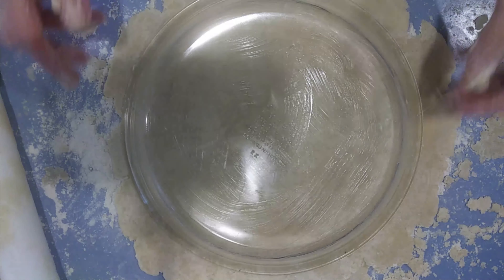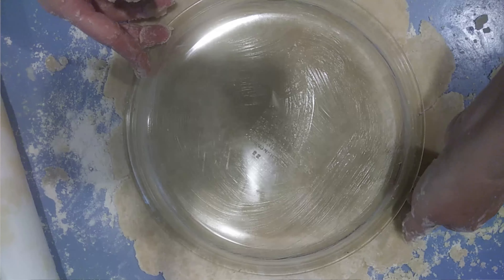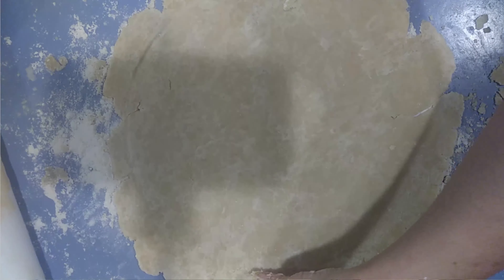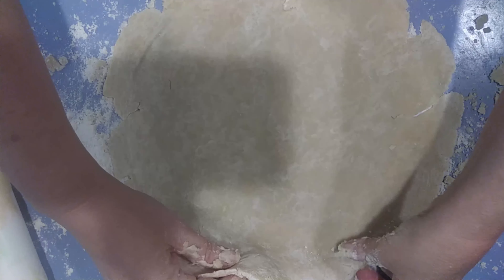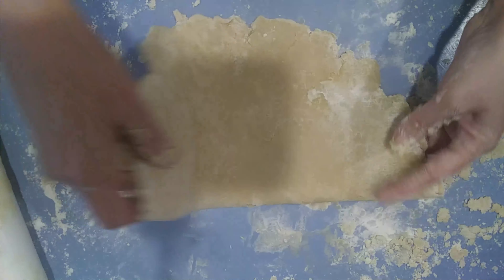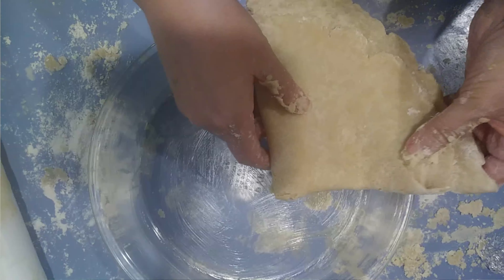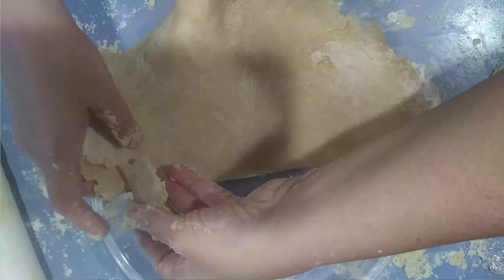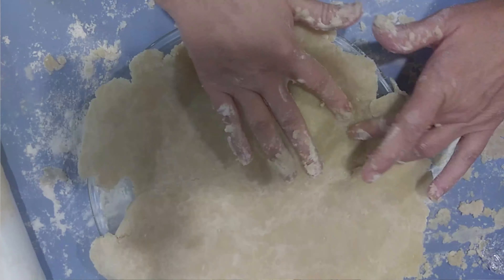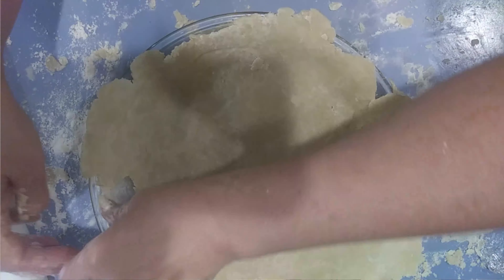What you want is for it to be bigger than the outside of your pie plate, and it is. Here's what we do: gently fold it in half, then in quarters, slide the plate over, and then gently unfold it into the plate. You can fix cracks — it's not a big deal.